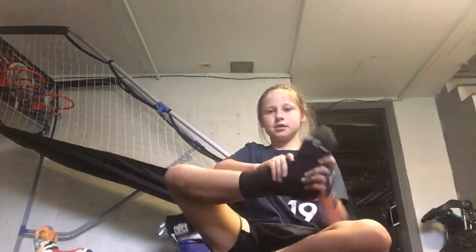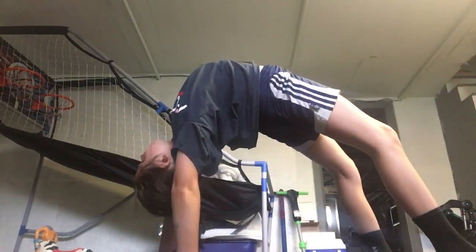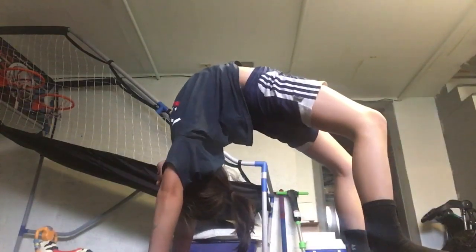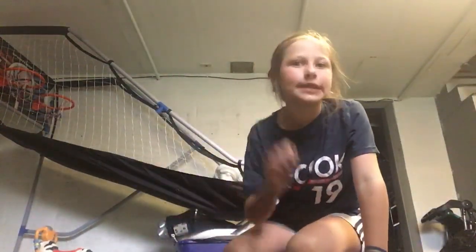Stretch your ankles out like this. Then you want to do a couple of bridges for five seconds — do two bridges for five seconds. The longer the better. You also want to stretch your back out.